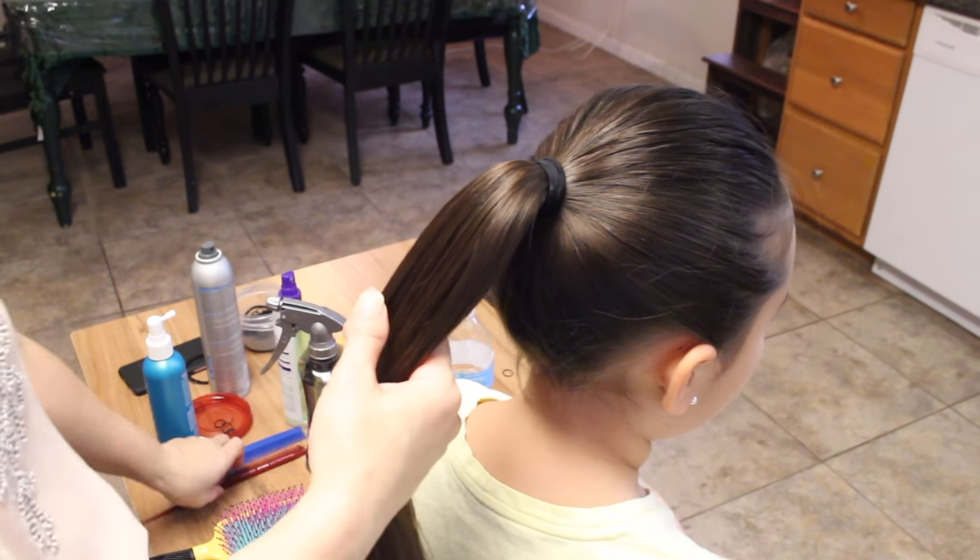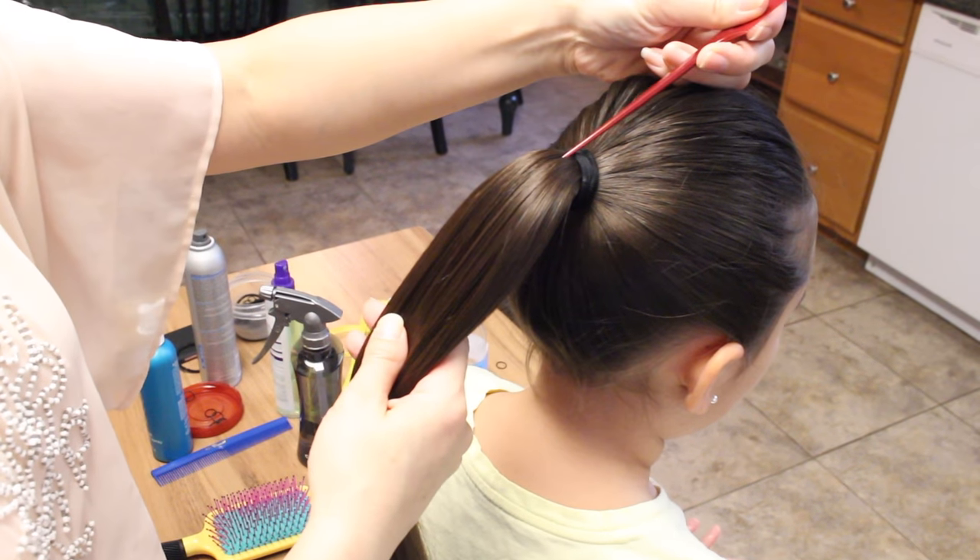Now that her hair is in a ponytail, I'm going to split her hair in half into equal parts.